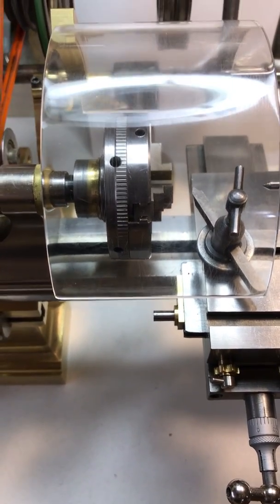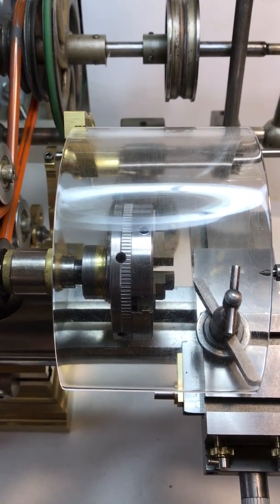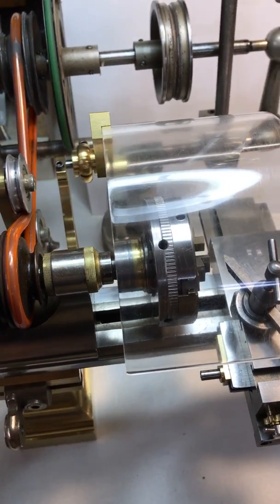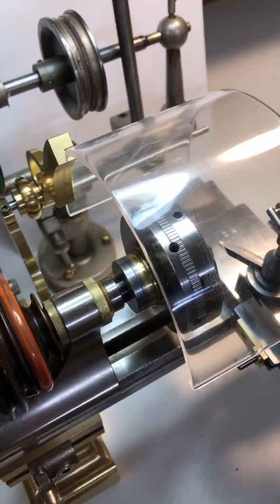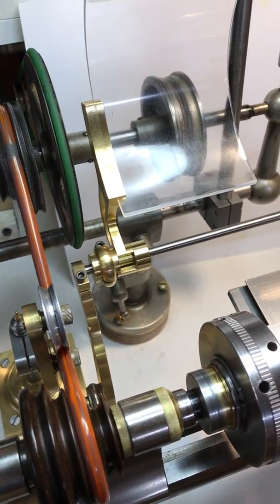Hi there, Kevin Maurer here. I just wanted to show you that I've just completed this for this antique watchmakers lathe. I've just completed the chip guard that pivots up and down and has stops actually built into it.